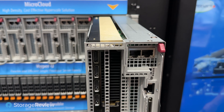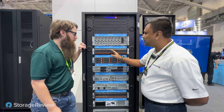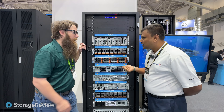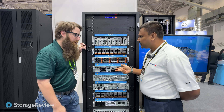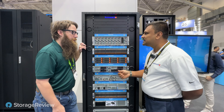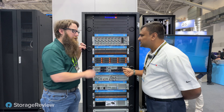Next we have the Hyper series, which is available on both Intel and AMD platforms. The key difference is the number of drive bays — it can populate up to 24 drive bays, supporting NVMe, SATA, and SAS. It's a dual socket platform, but with the X14 series on Intel Xeon it can also support single socket — this will do dual Intel Xeon 6.